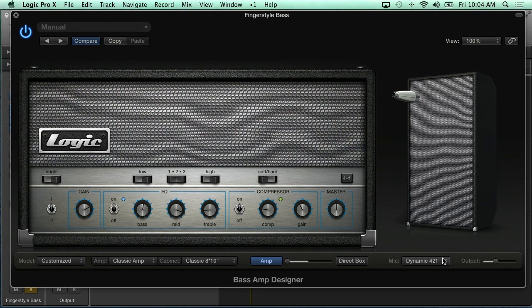We also have microphone choices — a condenser U87, the dynamic RE20, or a 421, which I love. And you have the ability to move the mic: close proximity or far, and move it left and right across the speaker as well. Really cool.